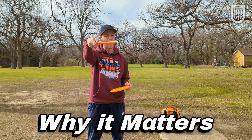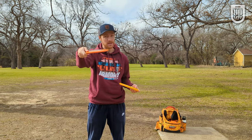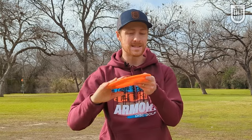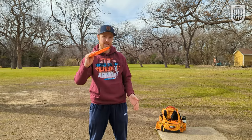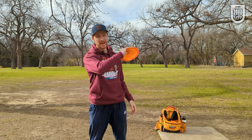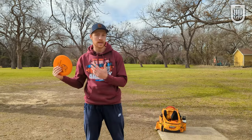If you can keep the nose of the disc down, the disc will push through the air longer because it's flying more aerodynamically. If you release the disc nose up, then as the disc flies through the air, more wind is going to hit the bottom side of the disc, it's going to push it up, it's gonna make it fade out. So if you want to throw farther and get a little more turn out of your discs, you need to keep the nose down.